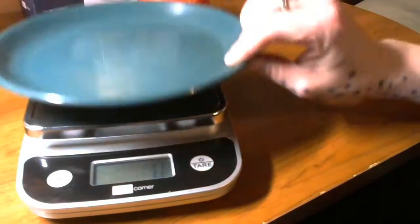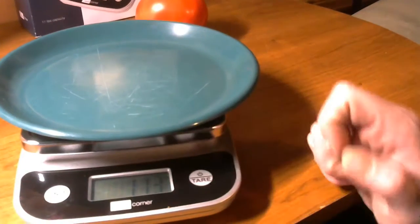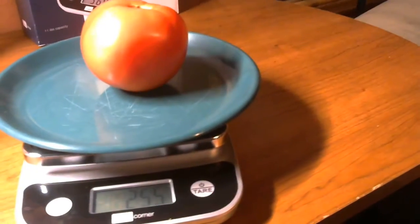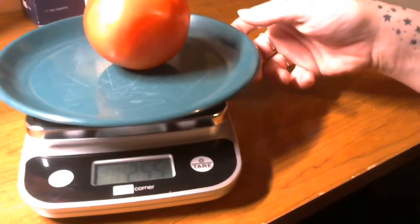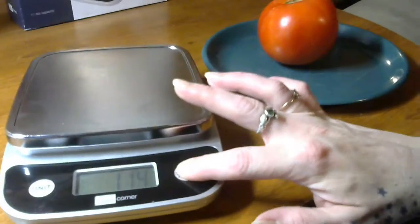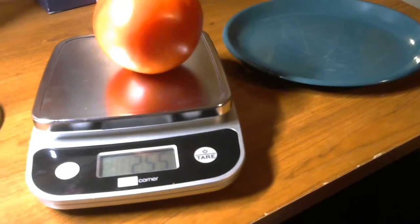So we're in grams, we're at 114 grams. Take away the tare — we got a 155 gram tomato. And we can check the tare to make sure it's accurate by resetting. 155 gram tomato. It's very simple to use.